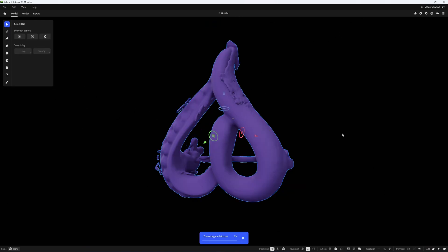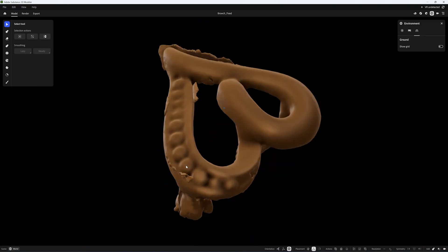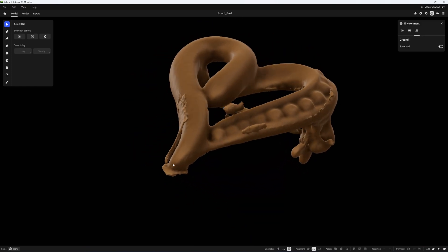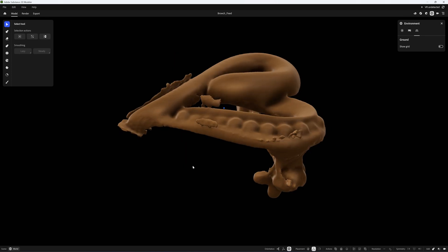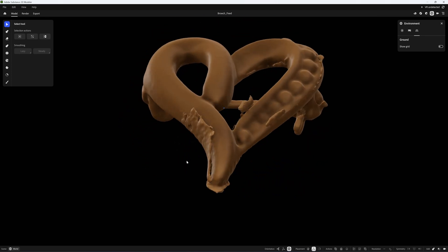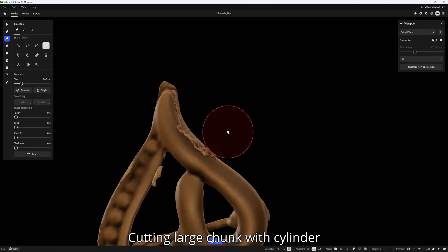I'm going to right-click and convert it into clay. Substance Modeler uses voxels, so we can cut, add, and smooth very easily. There are a few things to repair.